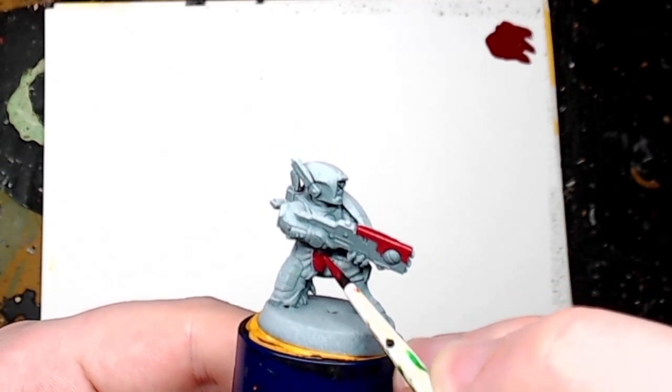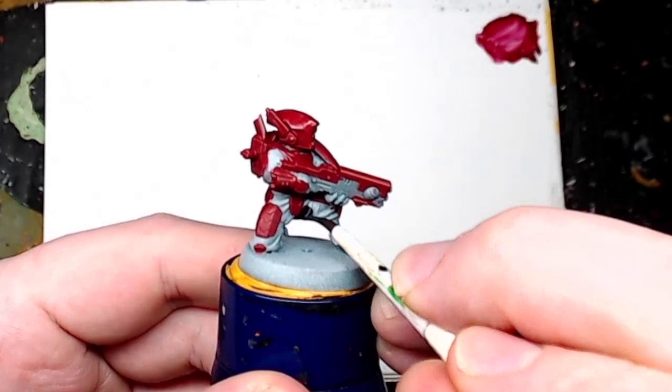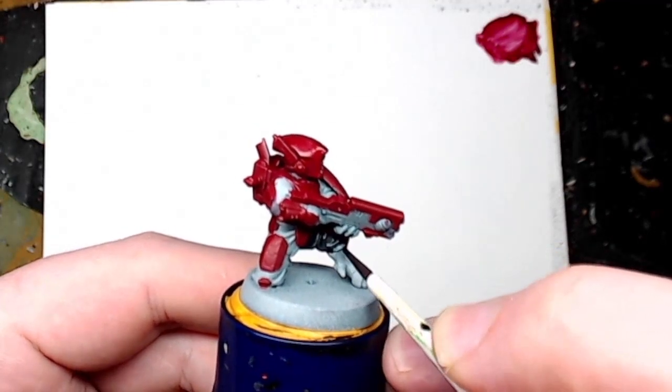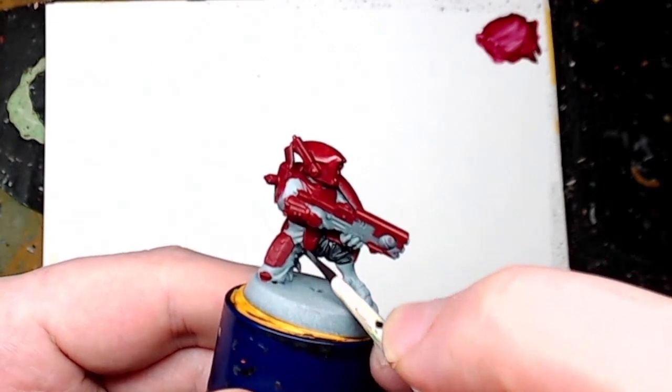You can see me applying it onto the panels there — it looks nice and we'll get it darkened down later when we put a wash on. Now we're using Black Templar Contrast paint and it works really nicely on this model because it just sinks into the fatigues nicely.